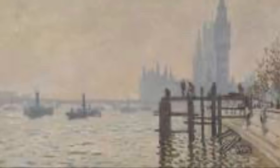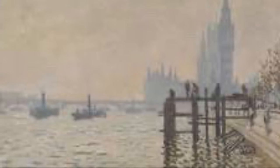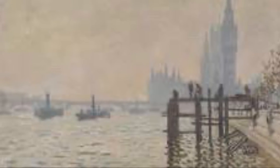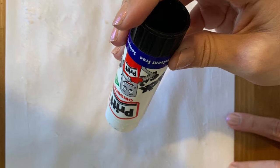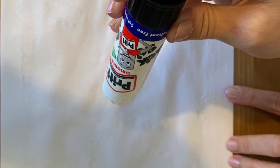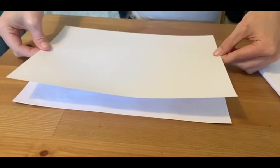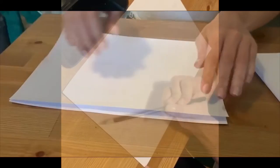This is the painting The Thames Below Westminster that we are going to be copying today. Because we are going to be painting on this, it might be a good idea to make yourself some thicker paper if you don't have any card. You can do this by gluing two or three pieces of paper together. This means that your paper won't rip if it gets a bit wet, which is especially good if you will be using watercolour paint.